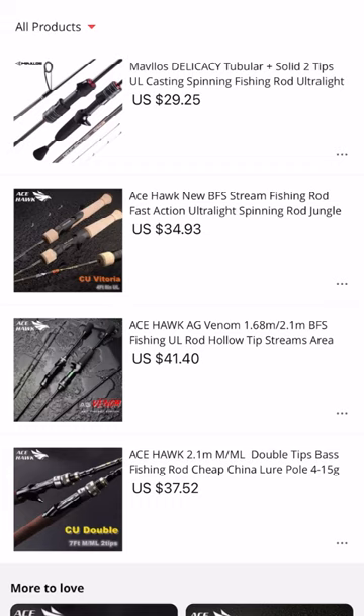There you have it — four rods under $50. If you're looking for a cheap rod to get your toes into the BFS world and don't want to commit a ton of money, between these rods and the BFS budget reels, you can have a really killer setup for a little over a hundred bucks, maybe even less if you find it on sale. If you have any questions about these rods or the reels, or suggestions for future videos, please leave a comment below. If you enjoyed this video, please give it a thumbs up. This is going to be the last video of 2022, so thank you to everybody who's followed along on the journey — I really appreciate every single one of you, and I will see you in 2023.